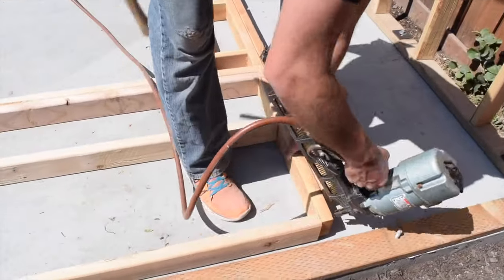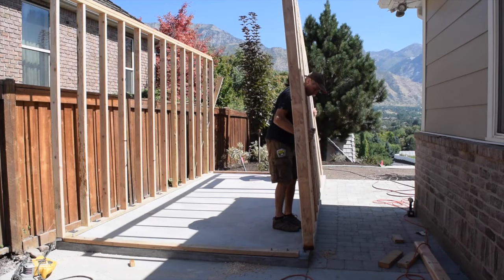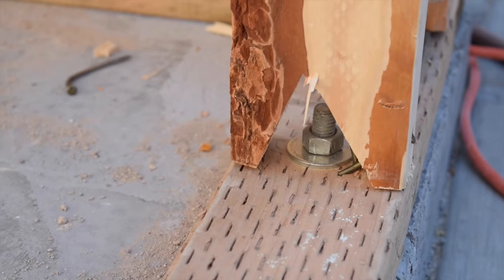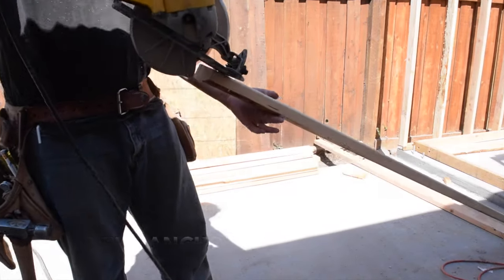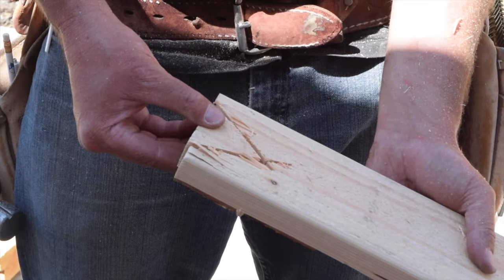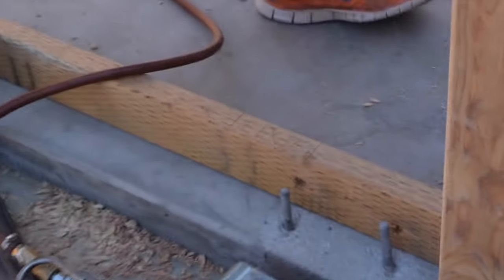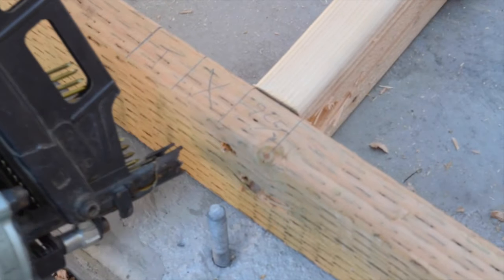The rest of the wall was framed, stood up and attached to the anchor bolts like we did the first wall. A tip for installing a wall stud on top of an anchor bolt is to cut a triangle shape into the end of the stud so it can go over the bolt. This is necessary when an anchor bolt accidentally lines up with a wall stud.